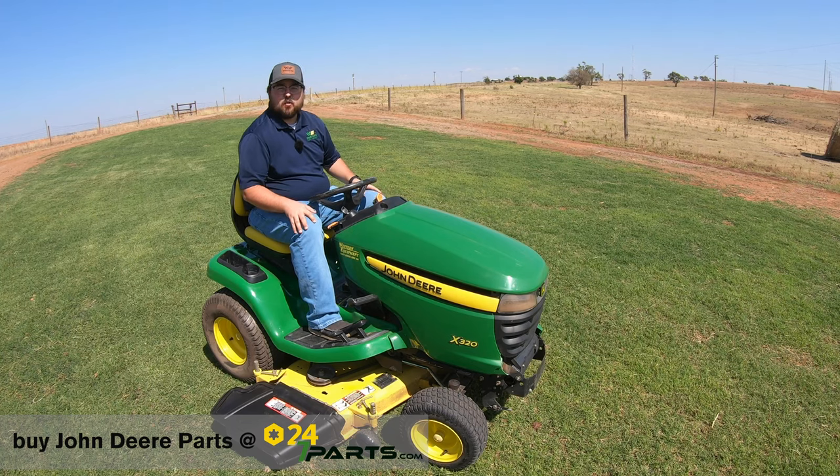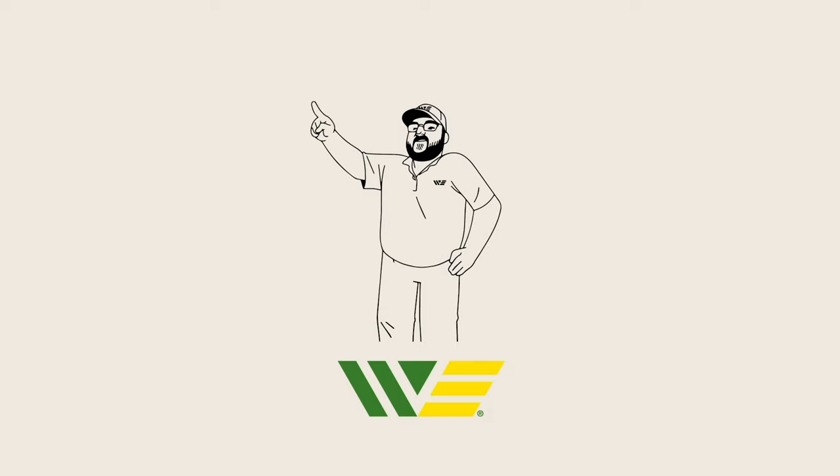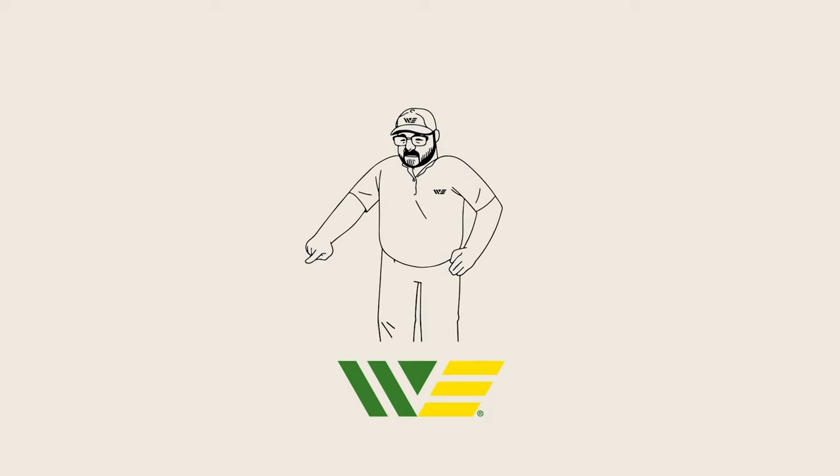Thanks for watching — we'll see you next time. Make sure to check out the other cool videos, buy your parts, and subscribe.